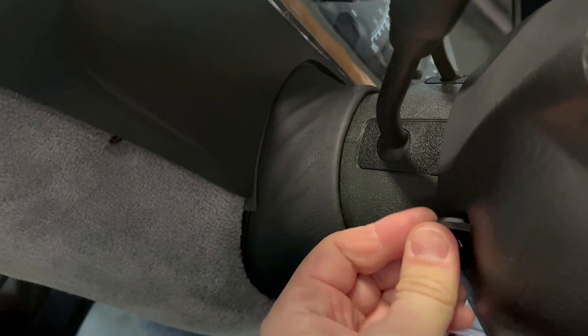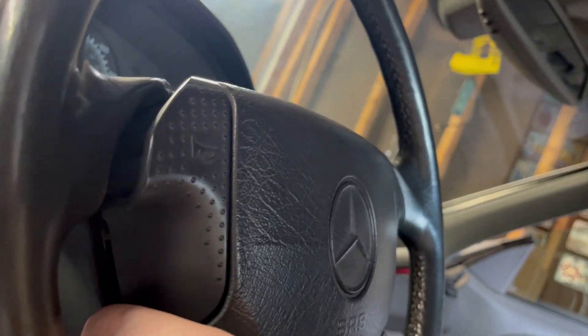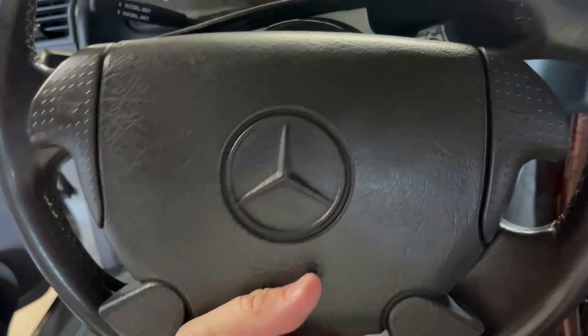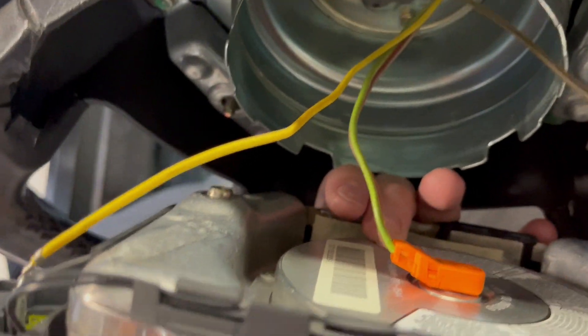Both these screws stay in the wheel so don't expect them to come out of the assembly at all — they're supposed to stay in place. You're just going to need to try the airbag assembly by hand to see if it's all the way freed or not. Once it's completely loose you can pull it away and start to disconnect both of the horn connectors and the center connector for the airbag itself.